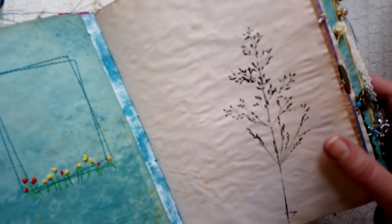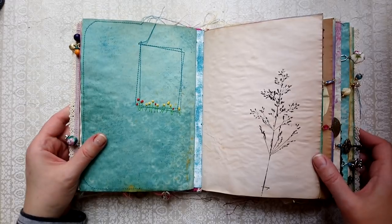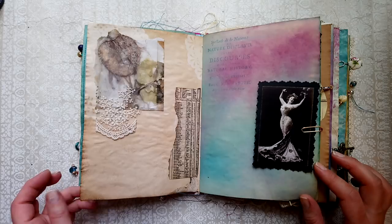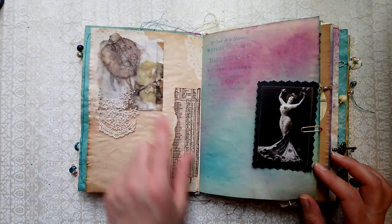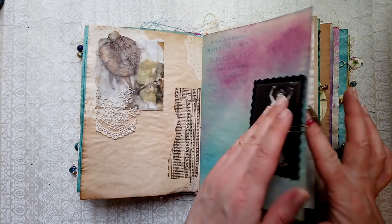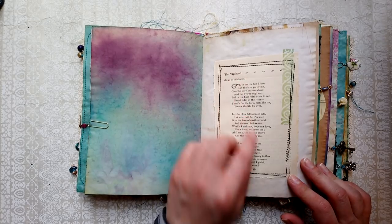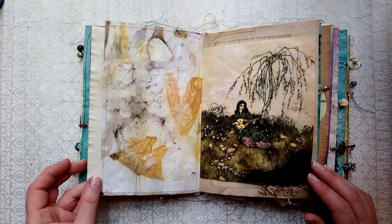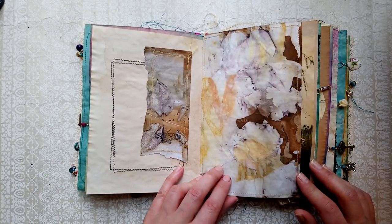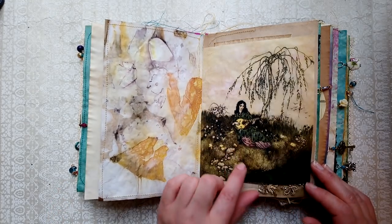That's a beautiful grass print printed with ink. There are some lovely eco dyes that I'll tell you about in a moment when I get to a better example. This is a poem from a vintage book called 'The Vagabond,' and this gypsy image.